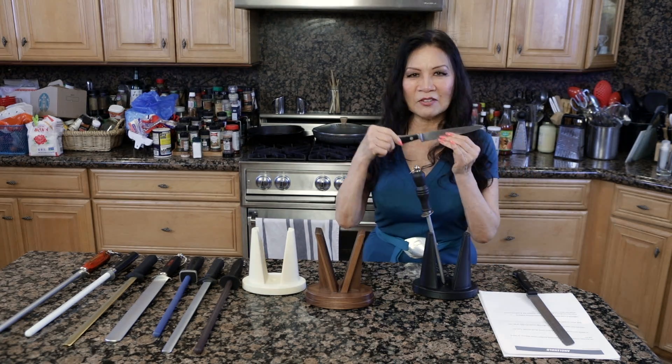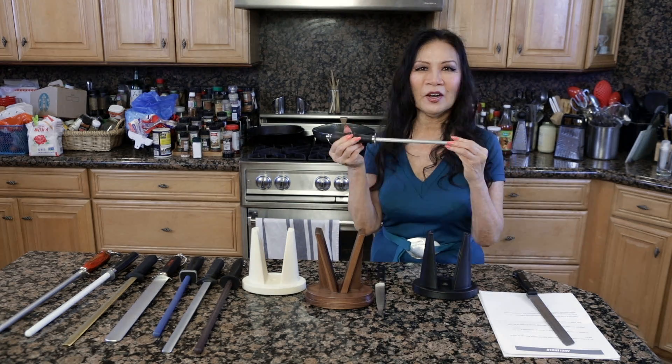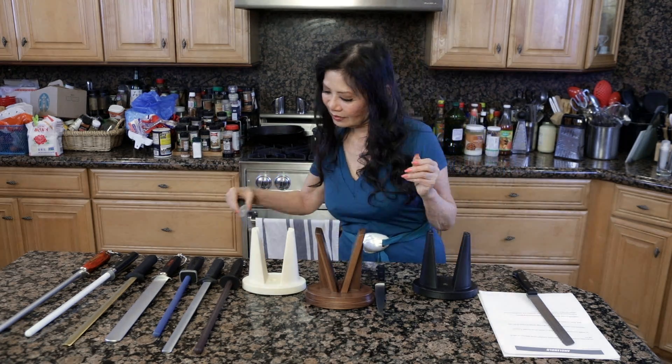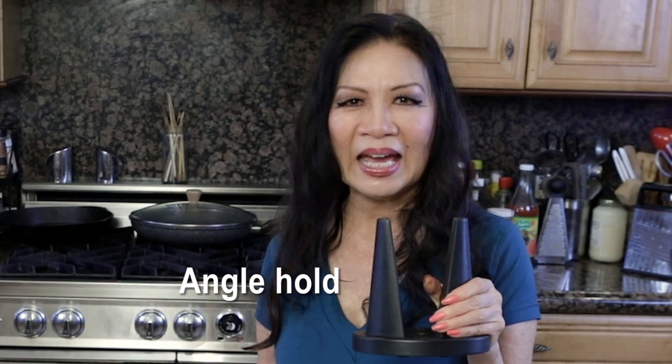You need to have a sharp knife at all times, and to do that you would use a honing rod. There are a lot of different types of honing rods, and I came across this wonderful product called the Angle Hold.